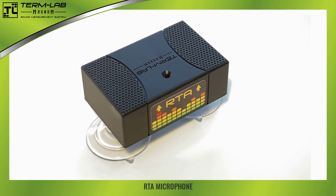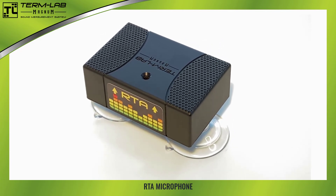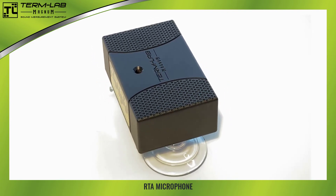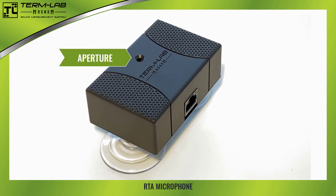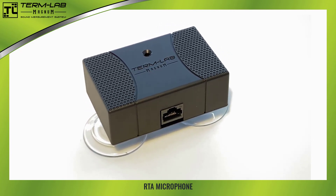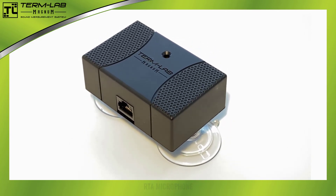The optional TermLab RTA microphone provides the system with the ability to make full bandwidth, 20 to 20K acoustic measurements. The microphone looks very similar to the sensor with a few exceptions. Note the acoustic aperture, or hole, on the top of the peripheral, and also note the RTA label on the side of the device. Please take a moment to identify the RTA microphone and compare it to the sensor to identify the differences between the two peripherals.